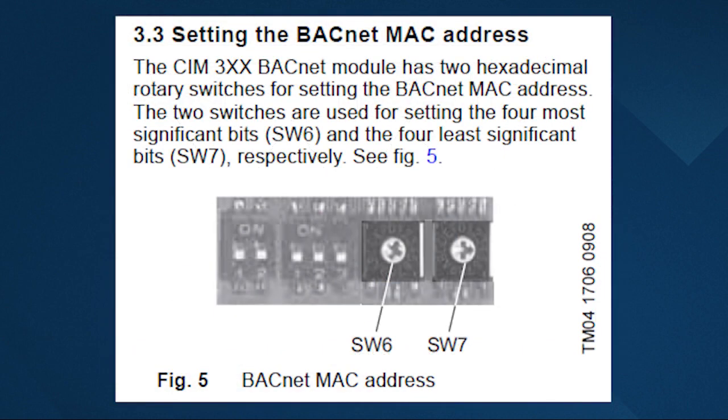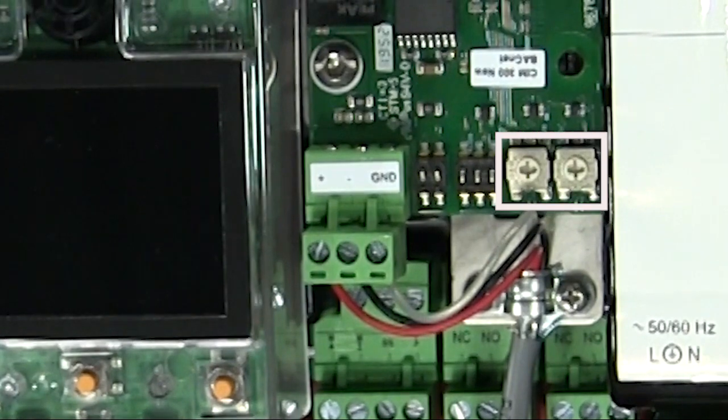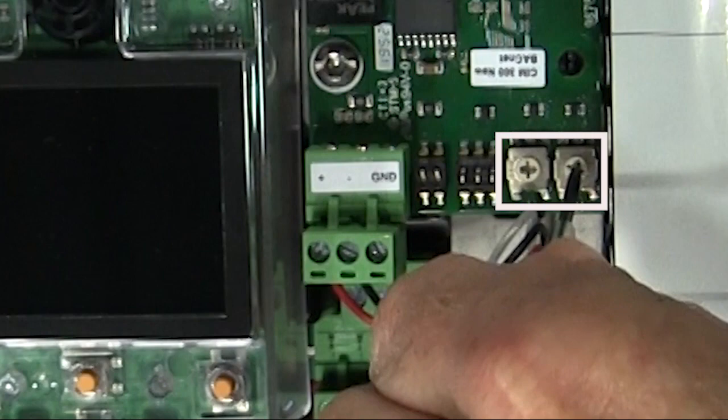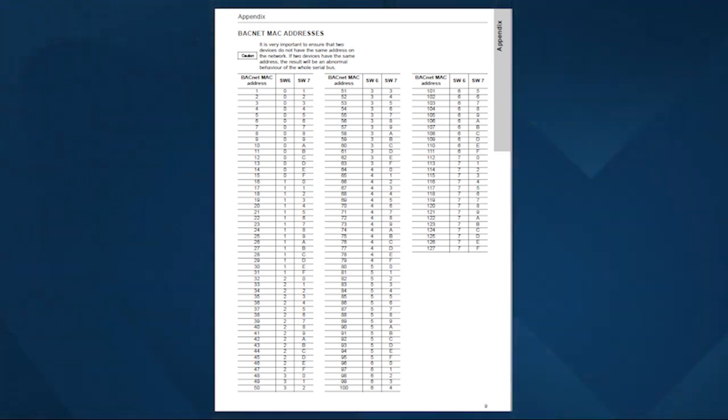Step three: select the BACnet MAC address — see section 3.3. To set the BACnet MAC address, use the two hexadecimal rotary switches, switch 6 and switch 7. You must set the BACnet MAC address decimally from 0 to 127, and it needs to be unique on the BACnet MSTP segment. When you turn these switches it may be hard to see the numbers, but as you turn it, you can feel it click from number to number. For this video, I'll leave it at our default. Here's a table of the complete BACnet MAC addresses from page 9 of the CIM300 BACnet module INO manual.